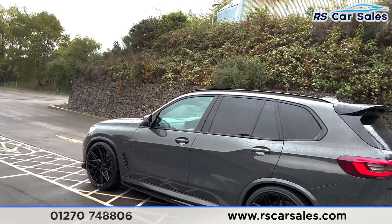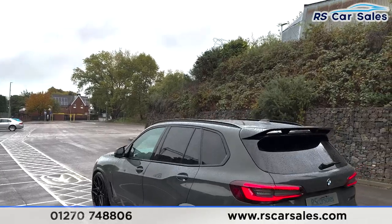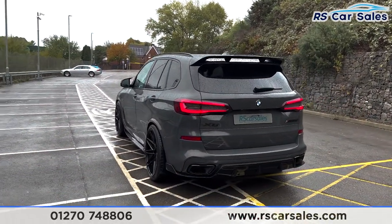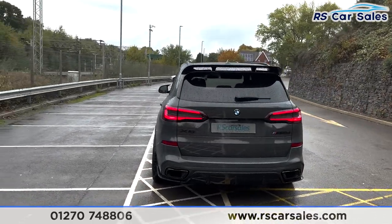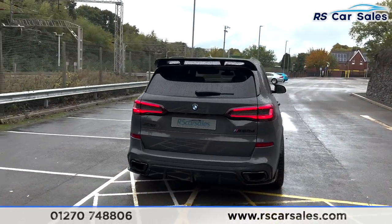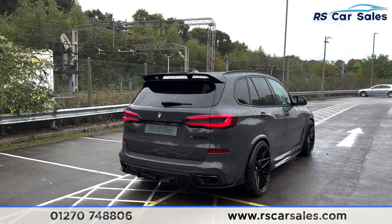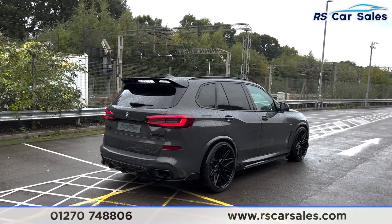With the blacked-out styling you get the black wing mirrors which are the M Sport mirrors, the black window trim, privacy glass on the rear, black roof bars, and black styling at the back as well. You get the M50d badge on the back of the X5, dual exhaust flush with the rear bumper, and also your rear diffuser.